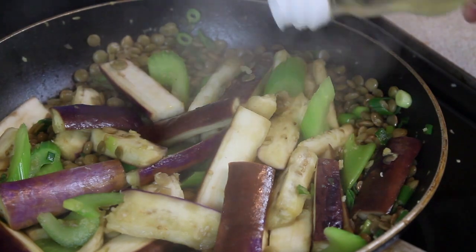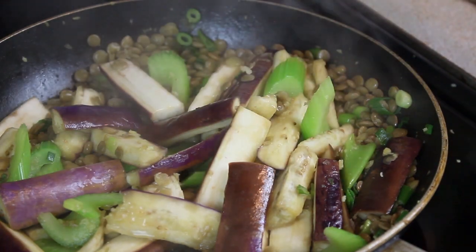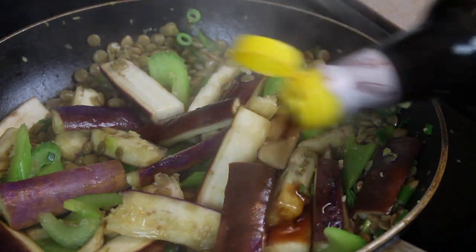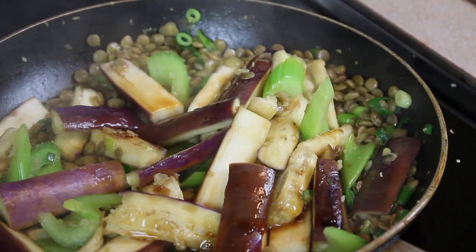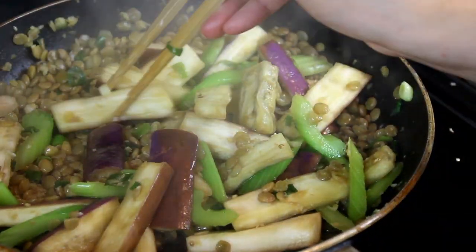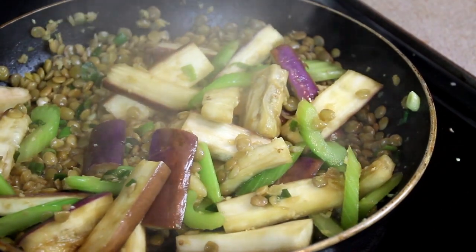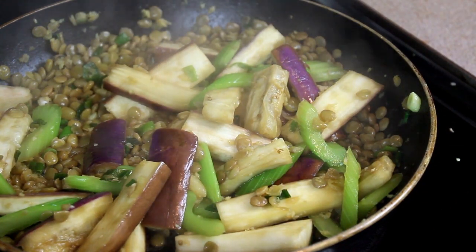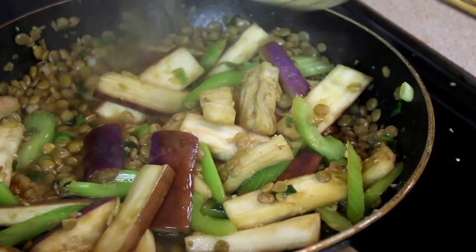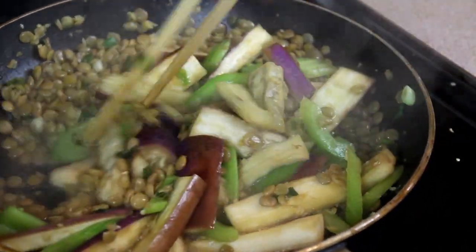Now add just about a teaspoon of rice vinegar — it's much milder than regular white vinegar and will add just a touch of tang. Add one or two teaspoons of soy sauce; just use your judgement on how salty you want this dish, as all brands are a bit different. At this point you can take a piece of eggplant, let it cool, and taste it to see if you need to cook for longer and gauge where you are on flavour. I decided I needed to add a little more broth to cook the eggplant a bit further.